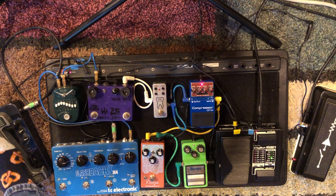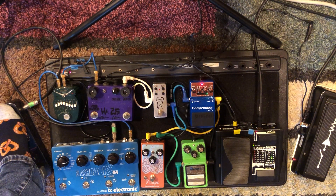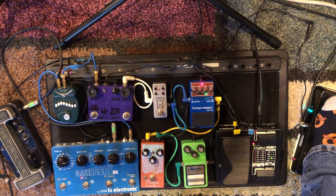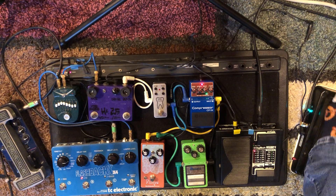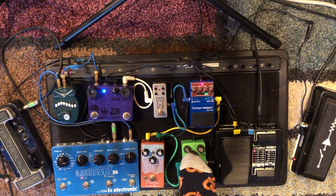I don't normally have this Gig FX Chopper in the mix, but it's just another cool effect — it's got tremolos and that chop sound. It can be fun combined with some delay to make some weird sounds. You can put octaves on there and swirls — lots of cool weird sounds.